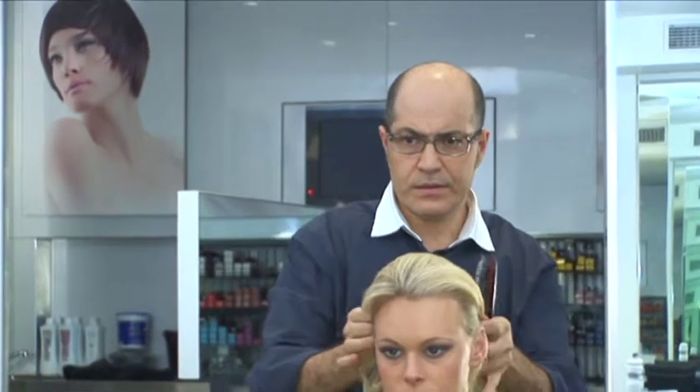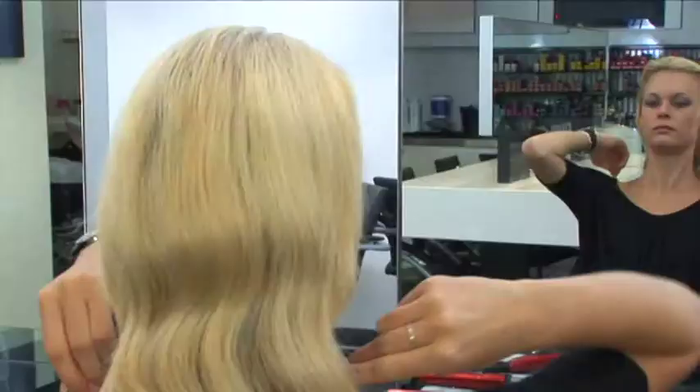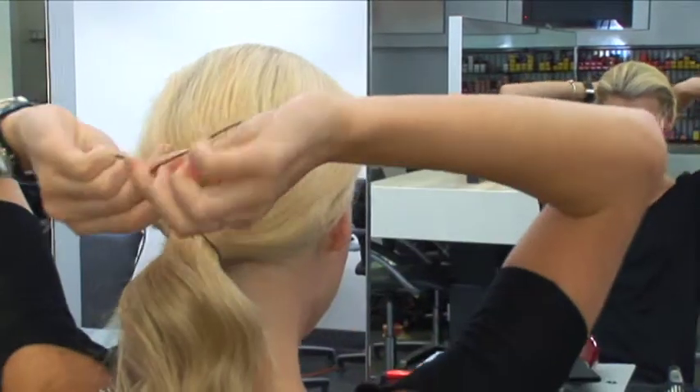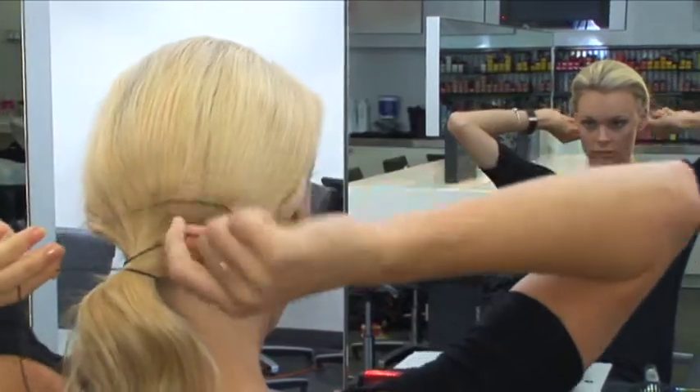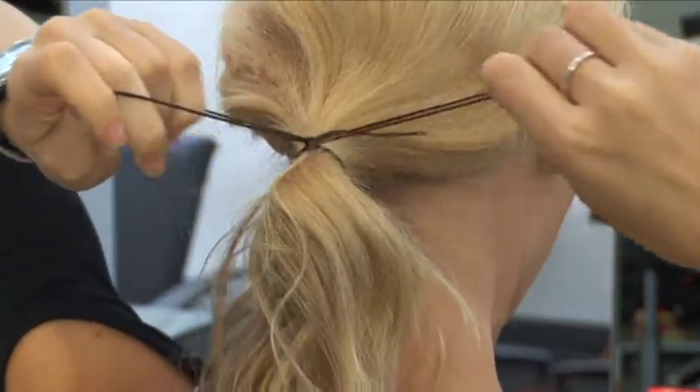You very lightly brush through the hair just to bring all the hair together. As you can see Anna doing today, she ties it into one low ponytail, and then as she works further down she just ties it in various sections.